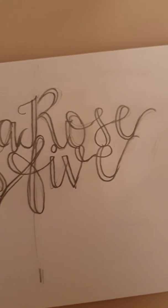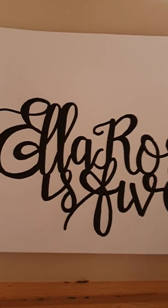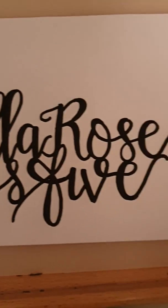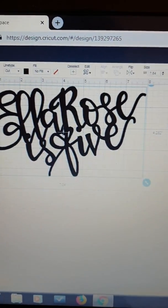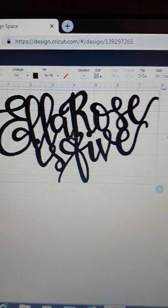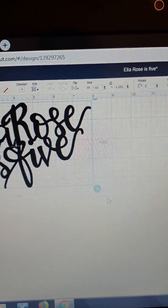So first of all, I've just done a really rough copy here and then from there I've done the final lettering here — 'Ella Rose is five.' It's now been scanned in to my Cricut Design Space, it's at the right size, and so now I'm going to make it.